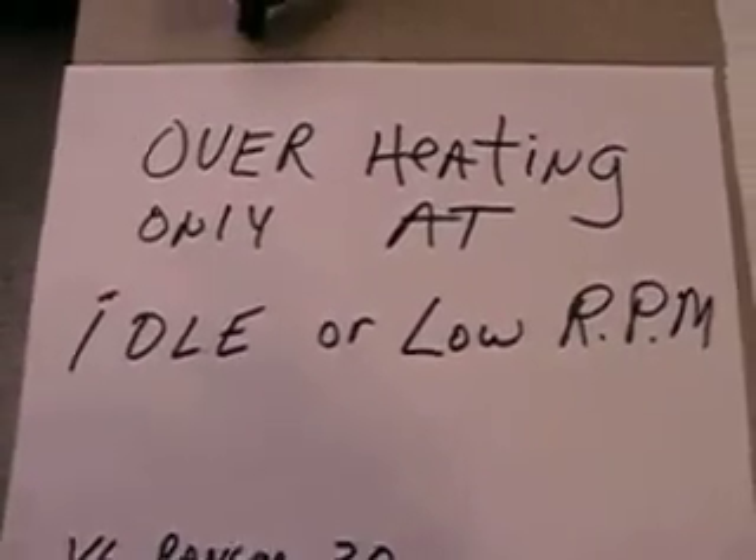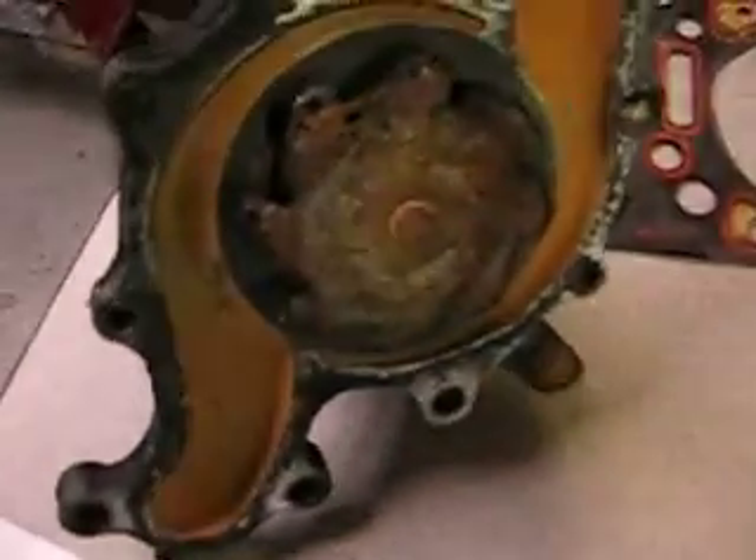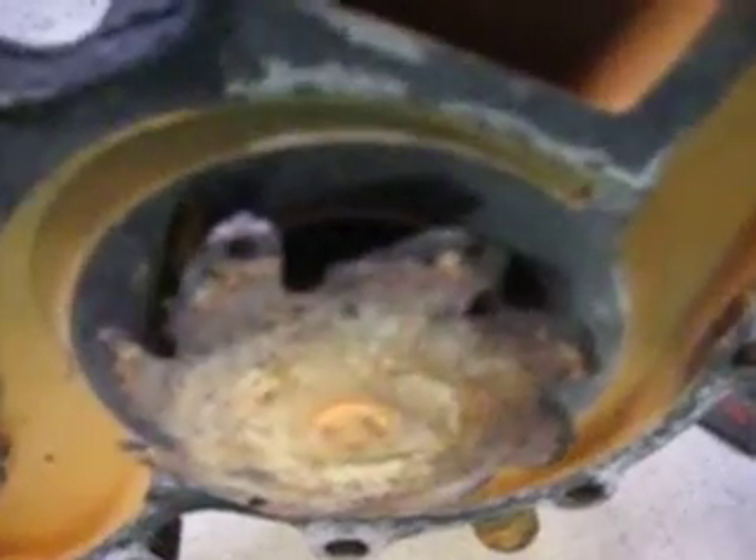And to find out that the impeller, as you can see, was gone. There is no impeller on this thing, and it's only 70,000 miles old.